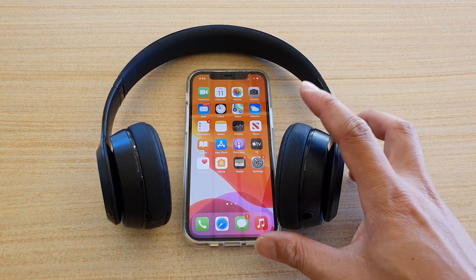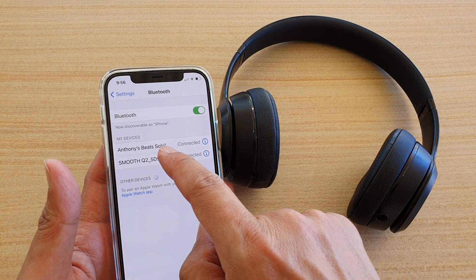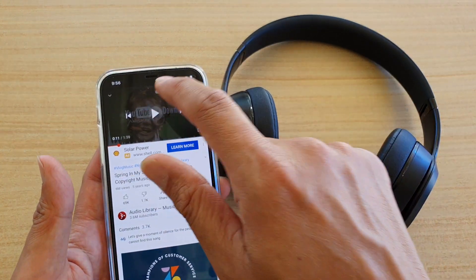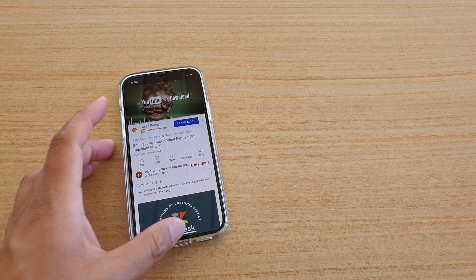And then that's done. You can go into Settings and then into Bluetooth, and you can see it now shows connected. If you start playing music or YouTube videos, it will go through the headphone — like this, as you can hear.